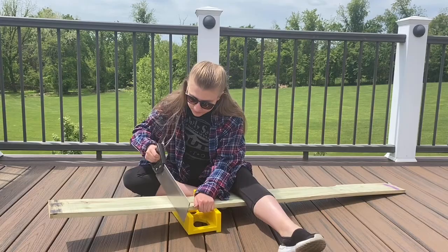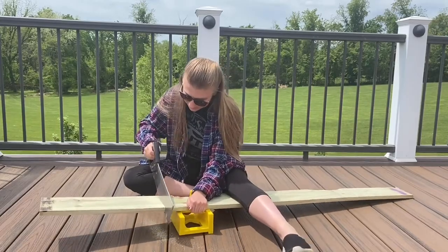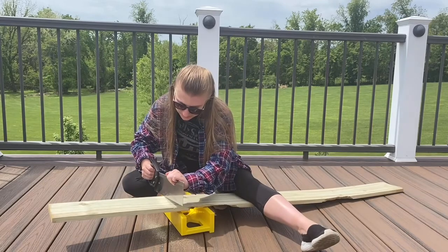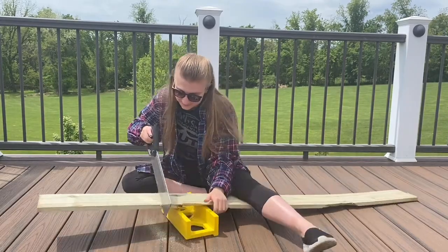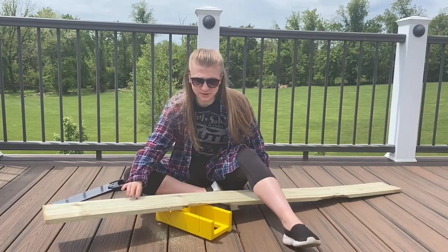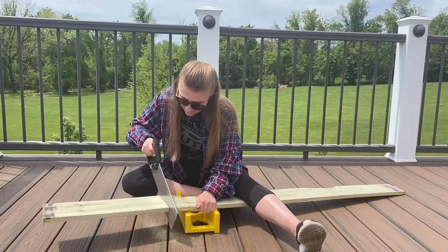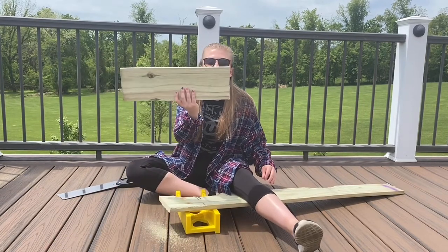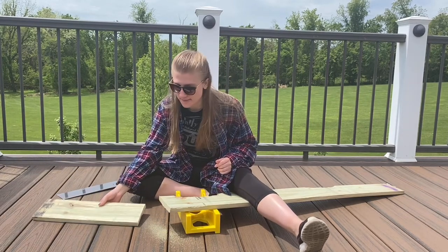Let's get to sawing. Okay, for some reason it was much easier on the other side. Success! Look at that, people. You don't need a power tool. It's not very straight, but that's okay.